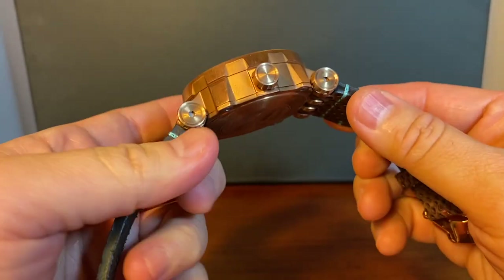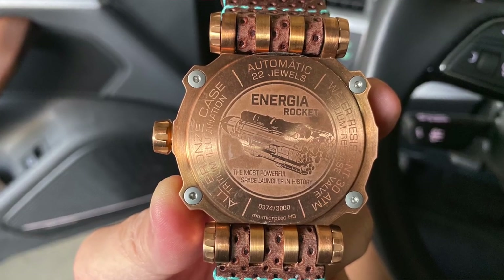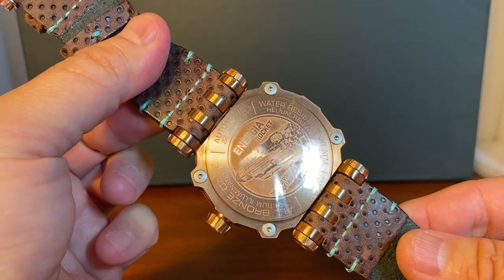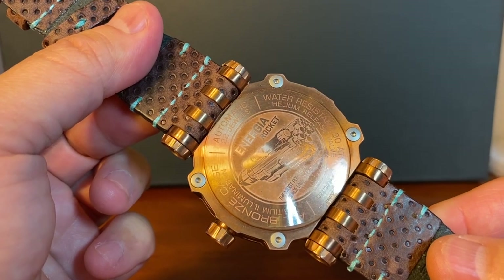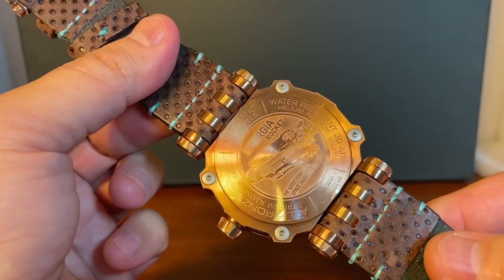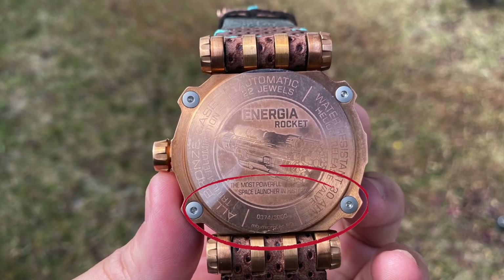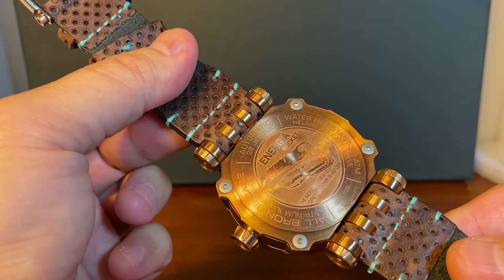Another feature is this solid case back, which I really like. It is tastefully done with the Energia rocket engraving, and more information about the watch is available there: it says automatic, 22 jewels, water resistant, 30 ATM, helium valve. This looks like it's a limited edition of 3,000 and mine appears to be number 174 of 3,000.